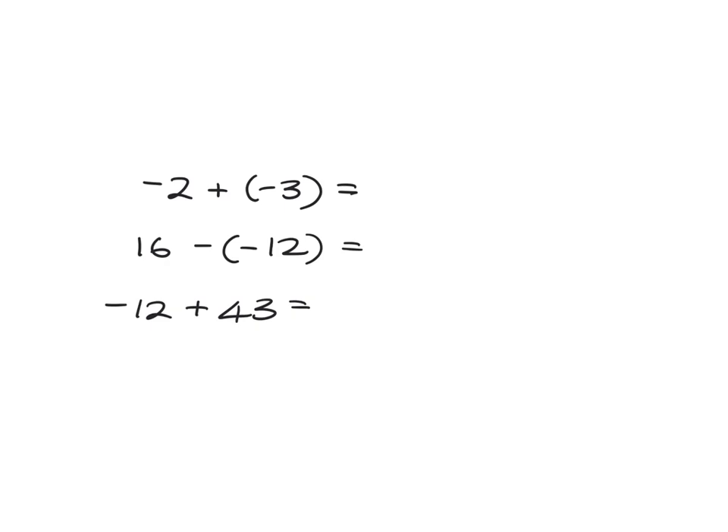I'm going to give you three to do on your own now. But before we start on that, I just want to show you this last one — this negative 12 plus 43. You've got negative 12 and you're adding 43 to it. If you add two things together, like 10 plus 5, it doesn't matter whether you say 10 plus 5 or 5 plus 10, you get the same answer. So if you've got negative 12 plus 43, you can just as well do 43 plus negative 12. Let me pause the video and let you do these three calculations, and then we'll come back and look at them together.